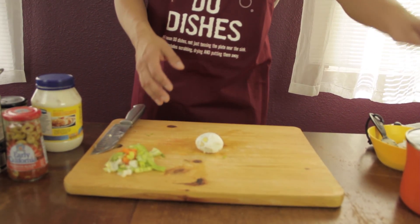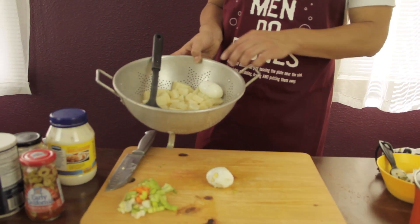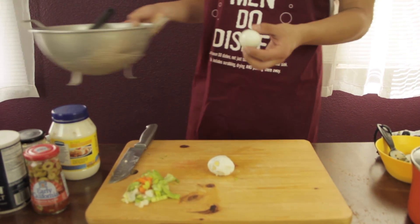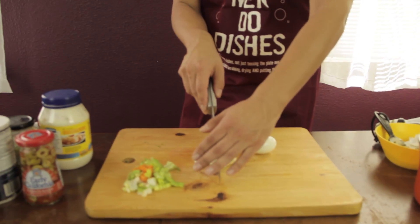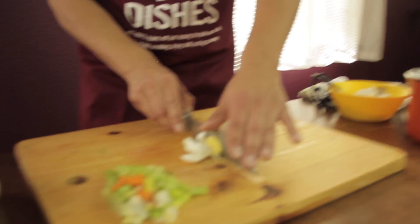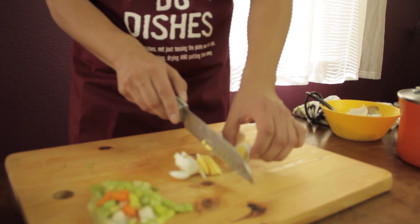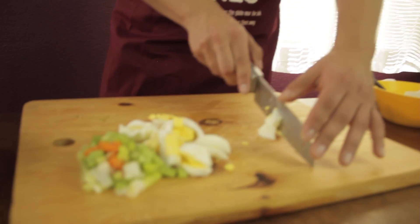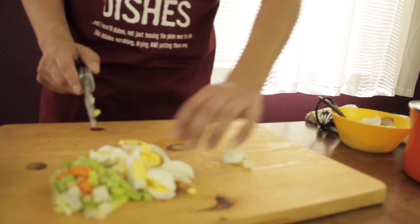Drain the water out — it should look something like this. Then you want to peel, and we're going to chop and slice your eggs. Let's thinly chop the eggs. Get ready to get messy. So after you're done slicing them, now you want to chop them.